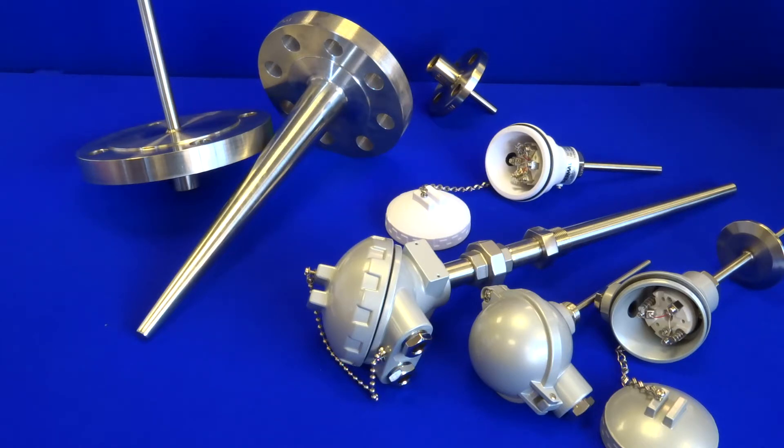All probes and thermal wells are custom built to your specification with all raw materials ex stock for a swift delivery. With regards to process connections, we have the threaded versions, the flanged versions and also weld neck.